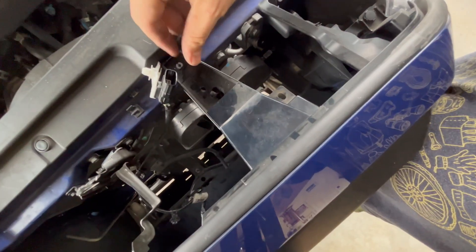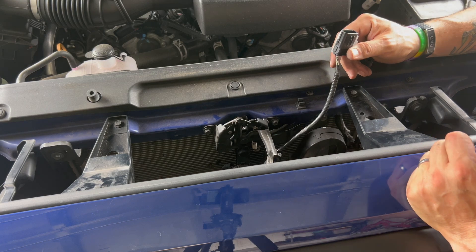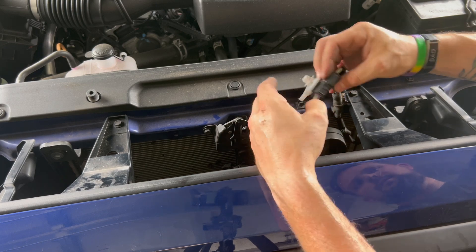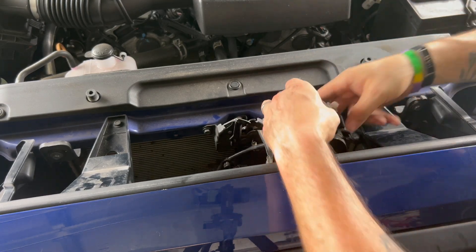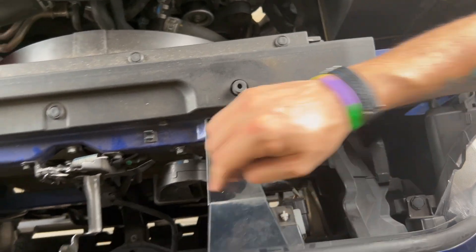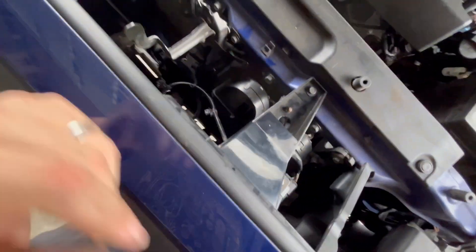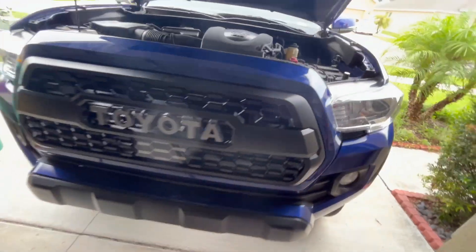Now for the wiring — there were two connectors we need to work with. Slide the first connector in and wait for the click, then pop this line in place. Take the second one and connect it here. One wire connected, second wire connected. For the extra wiring, I put a zip tie here and left it a little loose so everything sits okay. Both connectors are back in.